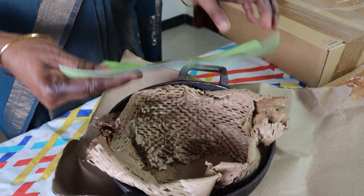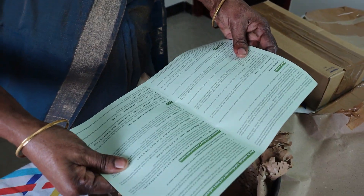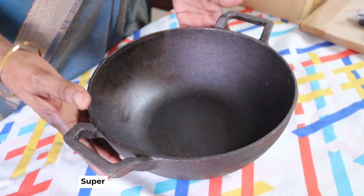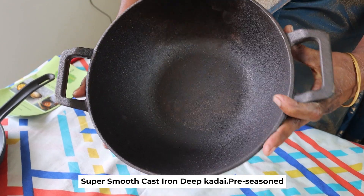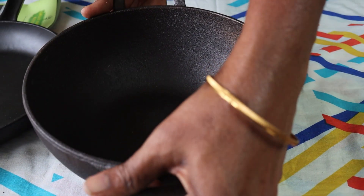If you have a book, you can use it to clean it up. If you have a bag, you can use the bag to clean it up. This will be easy to cook in the pan.